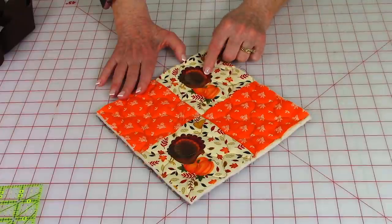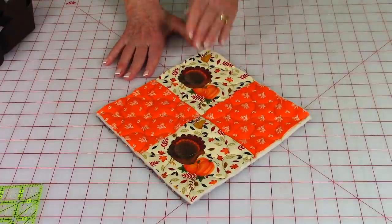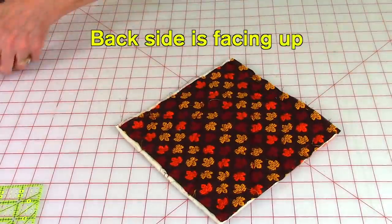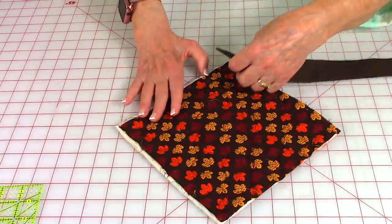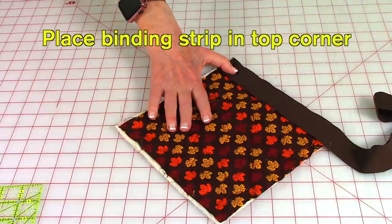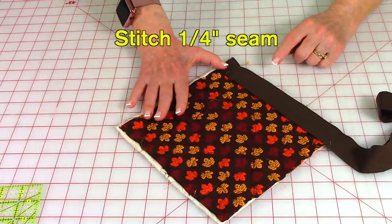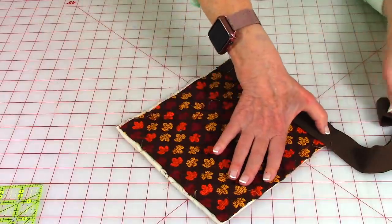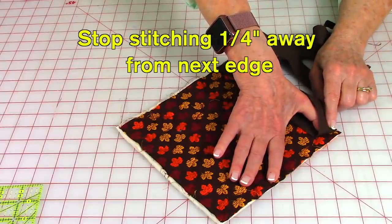Set the pot holder so you have one of the turkeys up in the top corner and this is the bottom corner. Turn it over so it's face down. Take your binding strip — here's the end and the raw edge — and place it up in the corner. You can pin it down or hold it as you stitch. Stitch a narrow quarter-inch seam, and before you reach the corner, stop one quarter inch away.